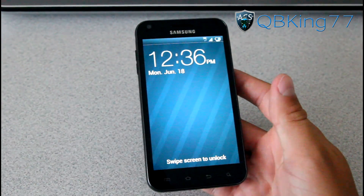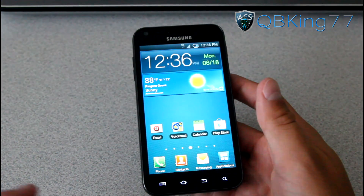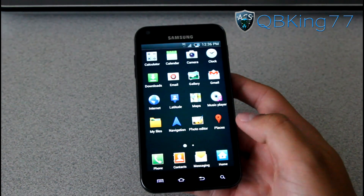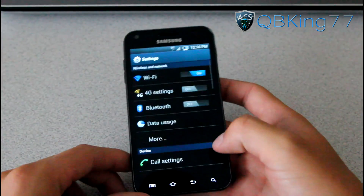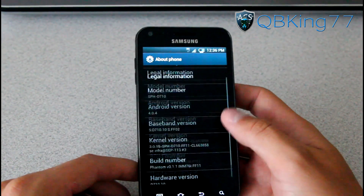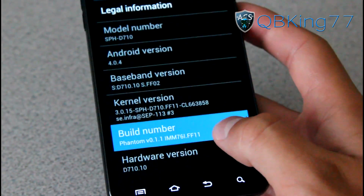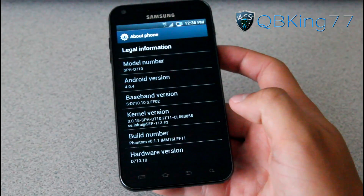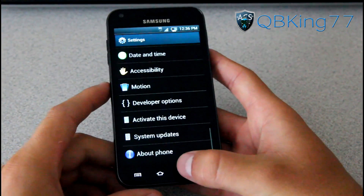Right away you'll see the stock lock screen. You'll see it is based off of the latest FF11 leak, the Ice Cream Sandwich based leak. So let's go into Settings, scroll down, go to About Phone, and under About Phone you will see the build number right here. You will see it does say Phantom FF11 — that's what it is based off of at the moment, Android 4.0.4, Ice Cream Sandwich.